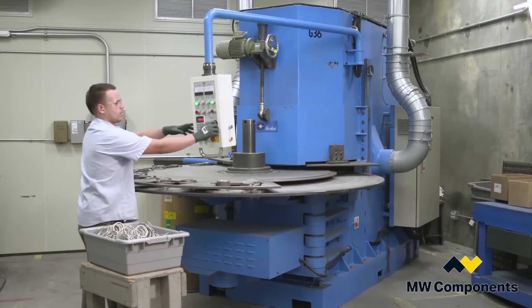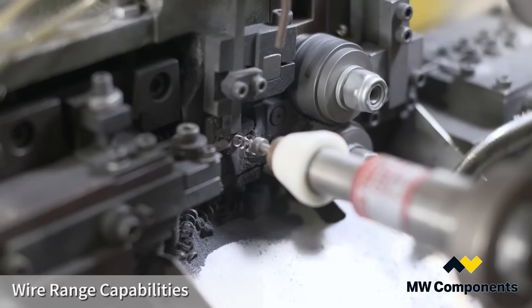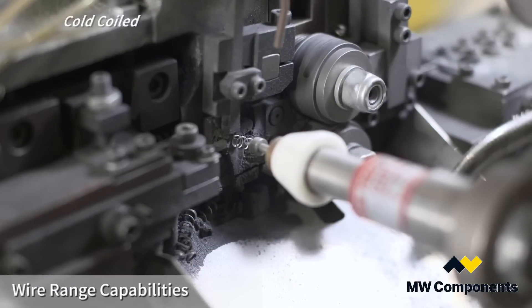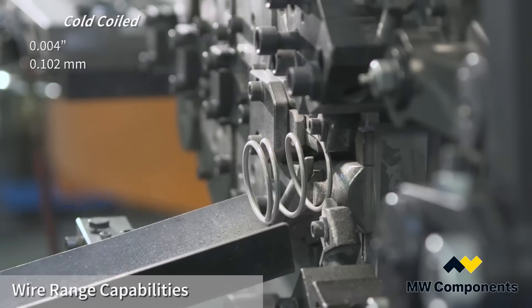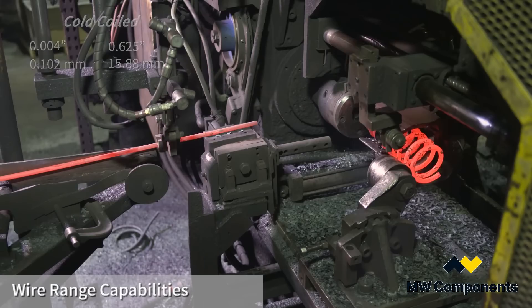Then they go through our grinding process and on to outside surfaces. MW Industries' cold coil wire range is 0.004 of an inch to as large as 0.625 of an inch.